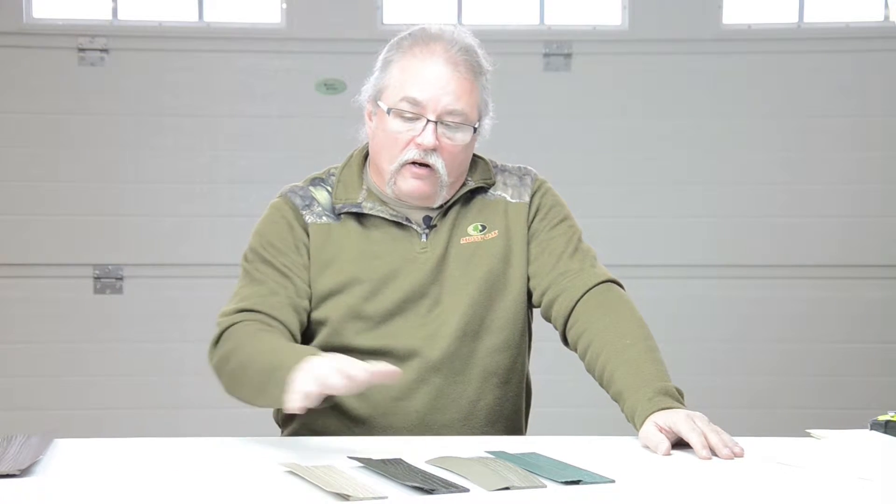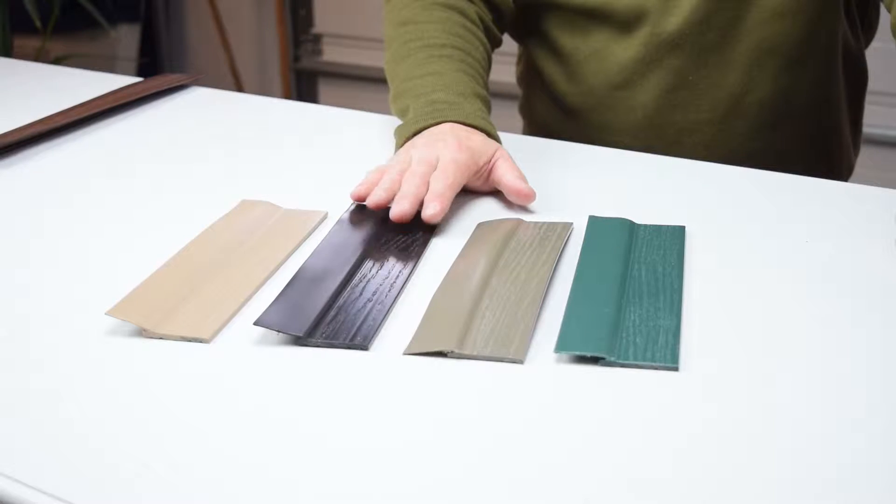Welcome to GarageDoorWeatherSeal.com. This is one of several videos we have on our product called DoorStop. This product is mounted on the outside of the door and is for the sides and the top of the door. It seals the door from the outside — seals the building or the jamb to the door.